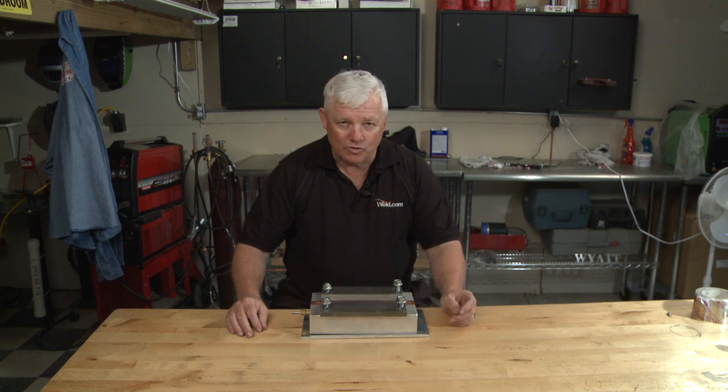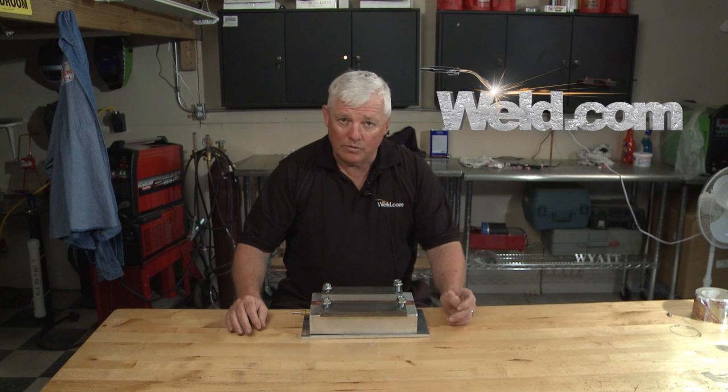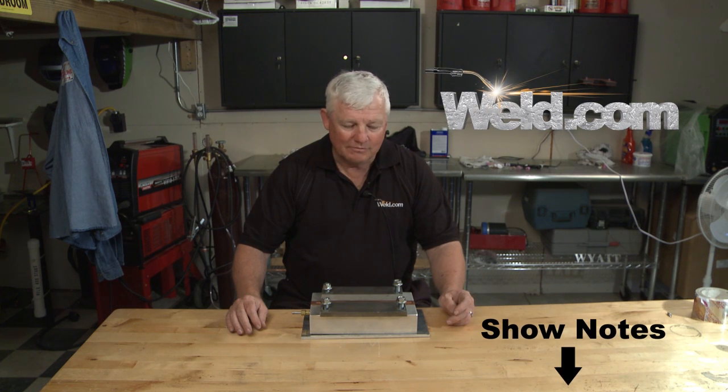You can get more information by contacting weld.com or the show notes. Thanks for watching. I'm Mr. Tigg.